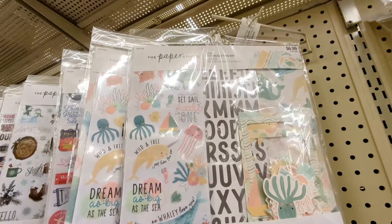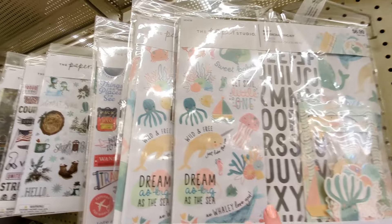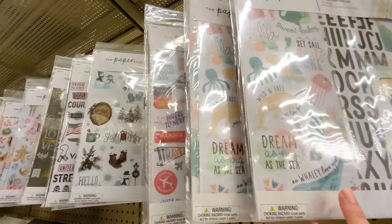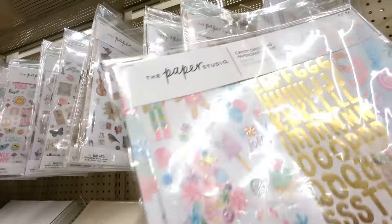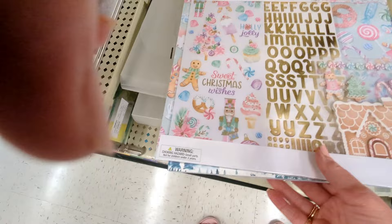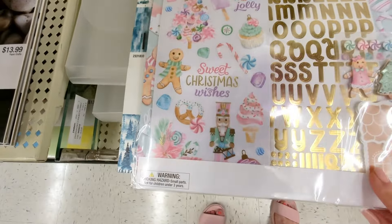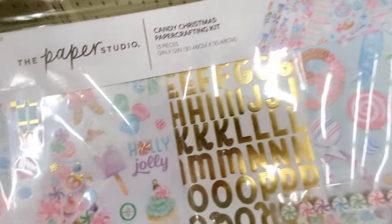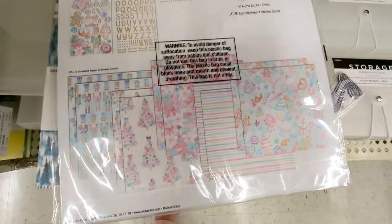And then they've also got — okay, this is really cute. I know they had these before, but I heard they had a paper pack. Look at this Christmas one — look at that little gingerbread house die cut! How cute is that? Gold letters, and look at the candy paper. Everything's 40% off, so that's a good deal. That's really cute.